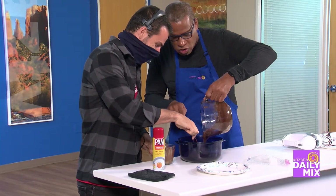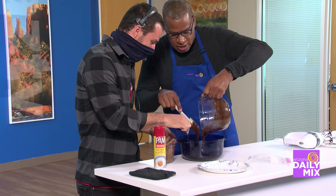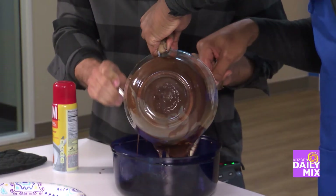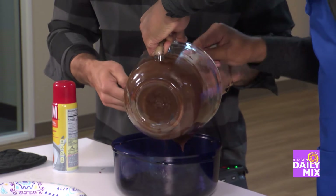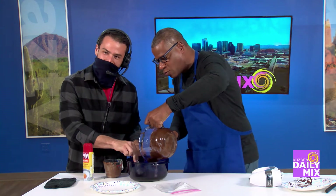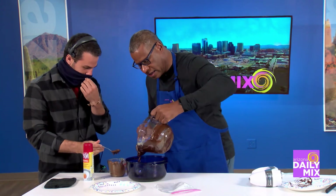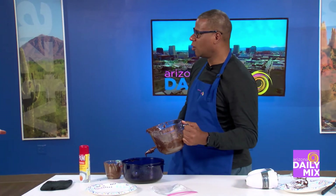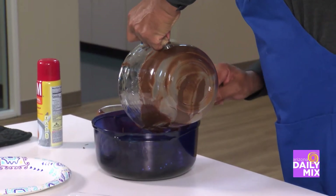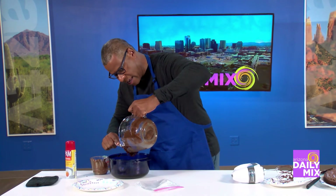This is what happens when dudes get together to make something. Don't stir that — don't touch the bowl, don't touch the stuff inside. You just ruined it! It's not supposed to be like that. Everybody, I'm almost done, but you just messed up by putting that in there. This is why Aaron pretty much eats takeout all the time — because he can't cook very well.